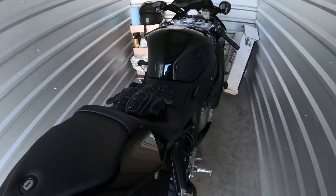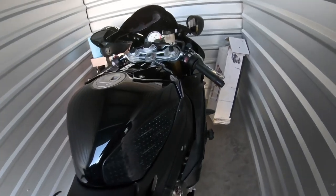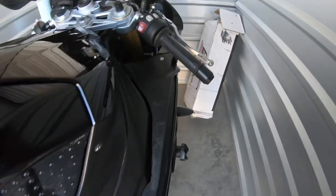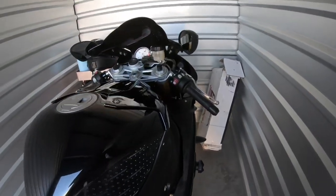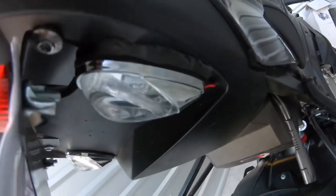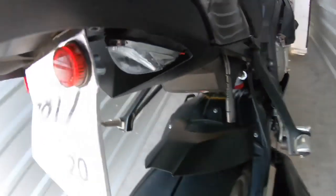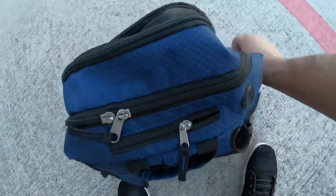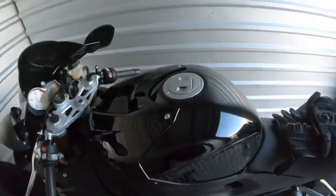I got everything cleaned up. I'm not sure what this white stuff is right here — every time I wipe it up it just comes back. For my turn signal, I just put some Suguru on there to hold it up. She's all cleaned up now.